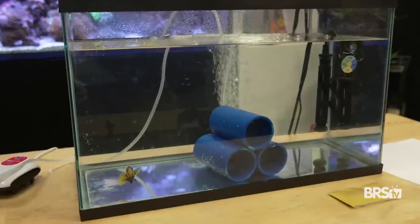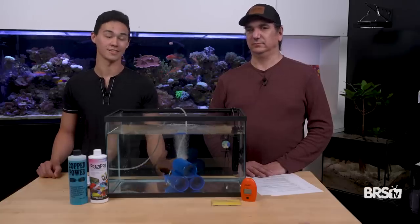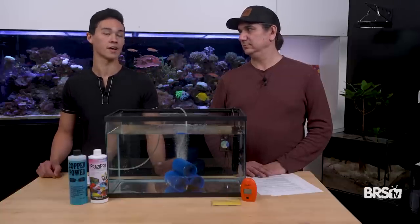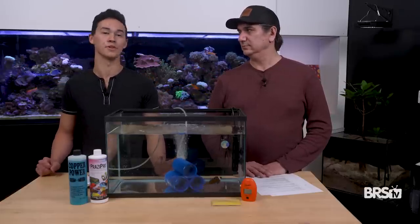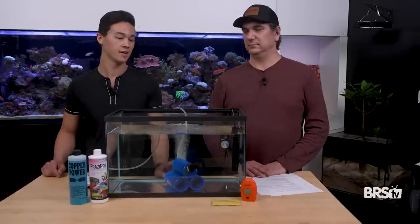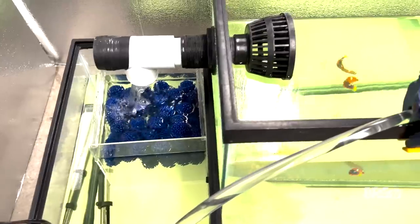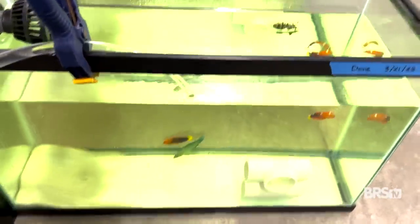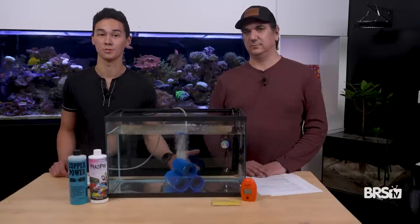One of the things notably absent here is biological filtration. The way we're going to be running this QT, we're going to be doing a lot of water changes, so biological filtration is not really necessary. If you've got really big fish, a lot of fish, or a really sensitive fish and you want to keep water parameters optimal, you definitely can add it — just don't use any media that will absorb medications, like live sand or rock. My personal recommendation: use bio balls or plastic. Throw them in your overflow, your sump, or your display tank to accumulate nitrifying bacteria, then put them into the QT to process ammonia. You can throw them directly in, use a hang-on-back filter, or run them in a sump.